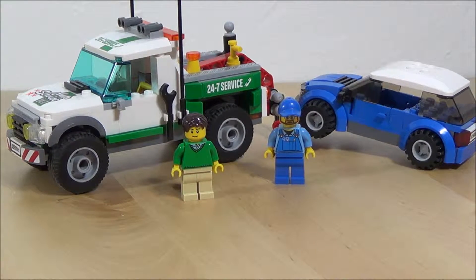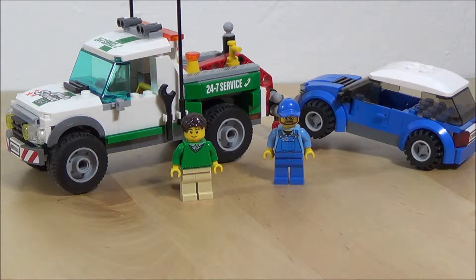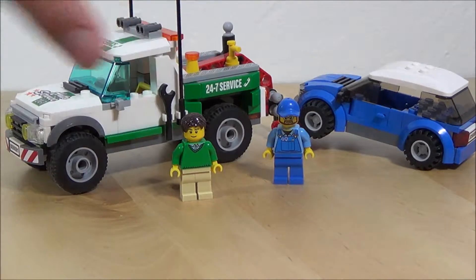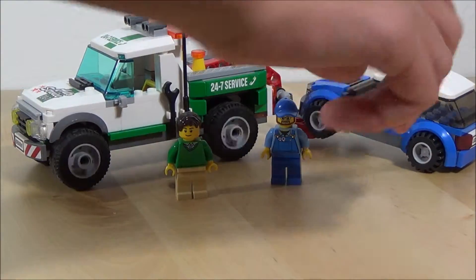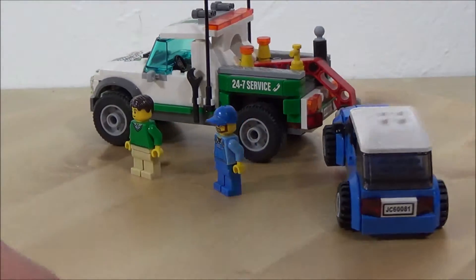Welcome back to It's Just Bricks. Today we have another LEGO City review. This is set number 60081, the Pickup Tow Truck, and the recommended ages are 5 to 12.